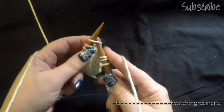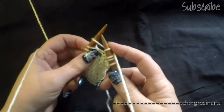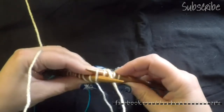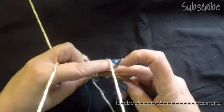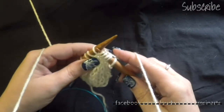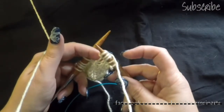Do it again. Knit through the center and push it through to the back. Counterclockwise loop of the yarn, pull the loop through the center and there you have it. Nice and easy.